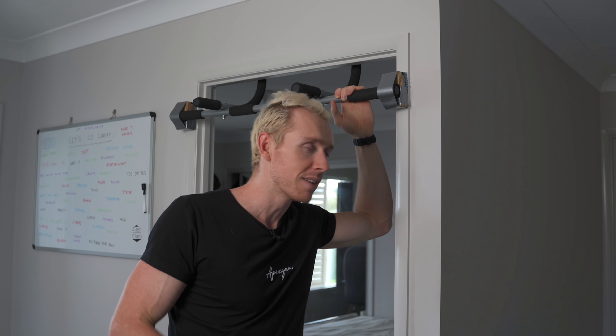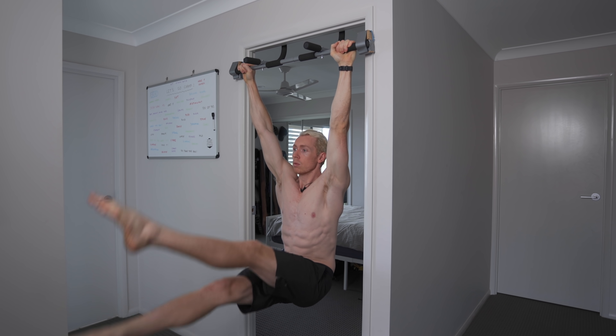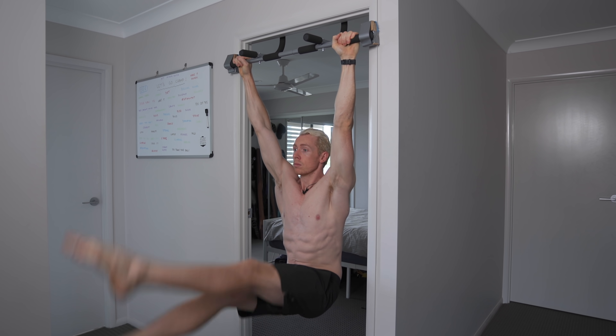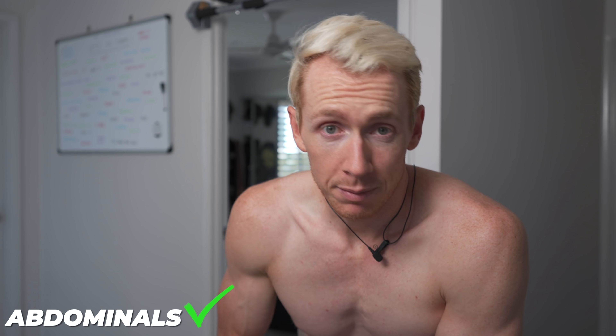Let's test it with a few other things, shall we? Let's show it more power. It definitely helps with an ab workout — we've tested that now. I think it's time to step it up a notch.